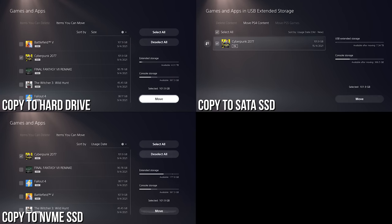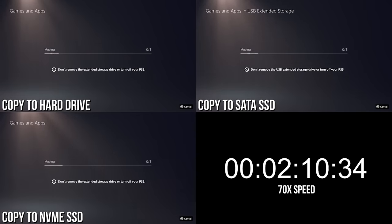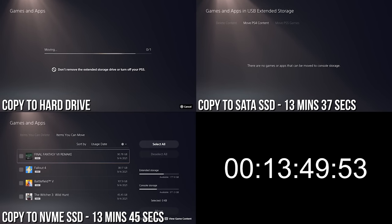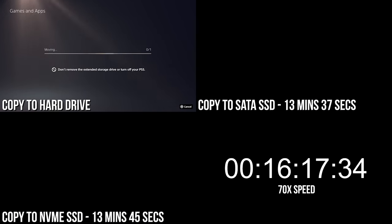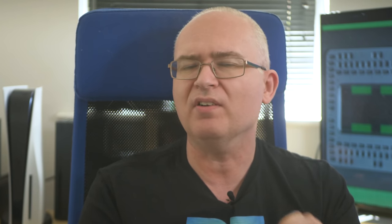Copying that Cyberpunk data back to the internal drive offers curious and surprising results. The HDD does it in practically the same time — over 16 minutes — but the advantages of solid-state storage diminish when copying back to the internal drive. The SATA SSD wins out at 13 minutes 37, while the NVMe drive clocks in slower at 13 minutes 45. We did repeat these tests to double-check. PC parts on a console sometimes don't act as you'd expect compared to their PC performance, and that's not the last time you'll see some bizarre results.